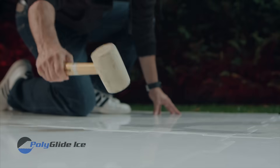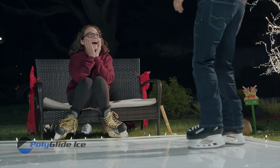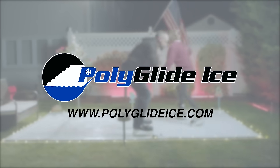Our easy to assemble panels will have you ice skating in no time. Take your holiday decoration to the next level with Polyglide. Available now at polyglideice.com.